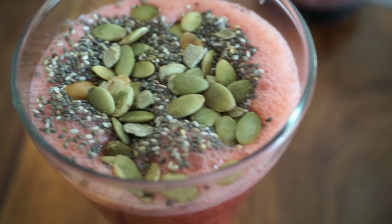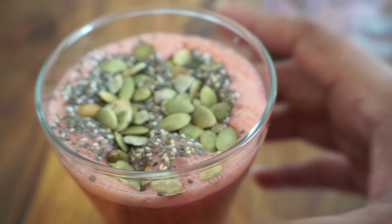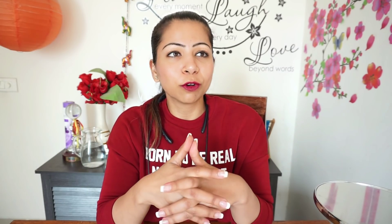This smoothie is gorgeous — absolutely ready, must must must try this one! I hope you like these recipes. Do incorporate them into your regular diet to help lose weight, and share your transformation before-and-after pictures on my Instagram and tag me. That's all for this video — I'll see you tomorrow or the day after with a gym gear shopping haul video. Take care, bye!